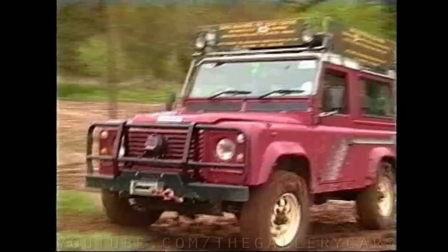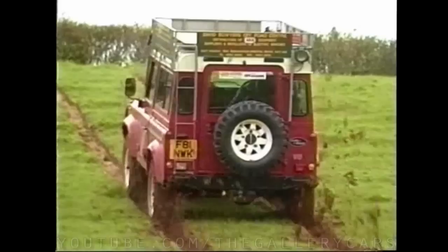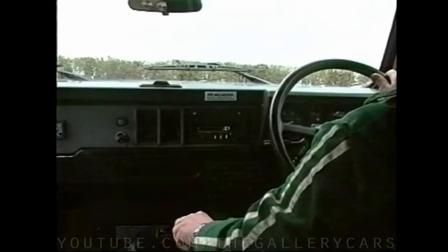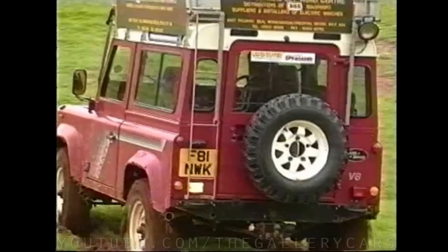In wet conditions, it is unlikely that you'll stall the engine as the wheels could be spinning furiously. When you realise that you're going no further, depress the clutch and foot brake simultaneously. The foot braking stops the spinning wheels. Select reverse gear and take both feet off the pedals together, allowing you to come back down in complete control under engine braking. If you start tobogganing backwards, speed the engine up a little to regain traction.